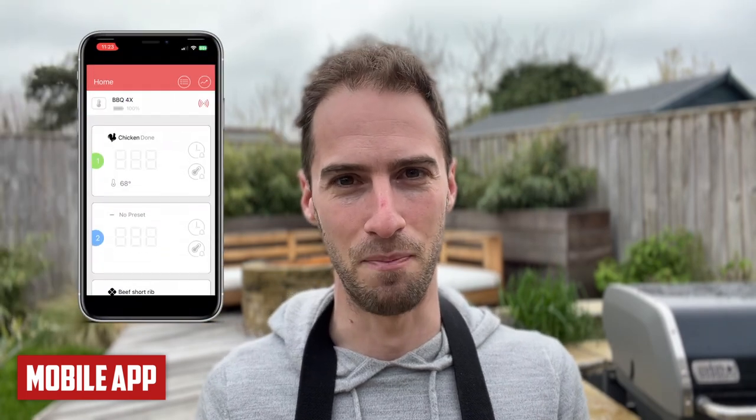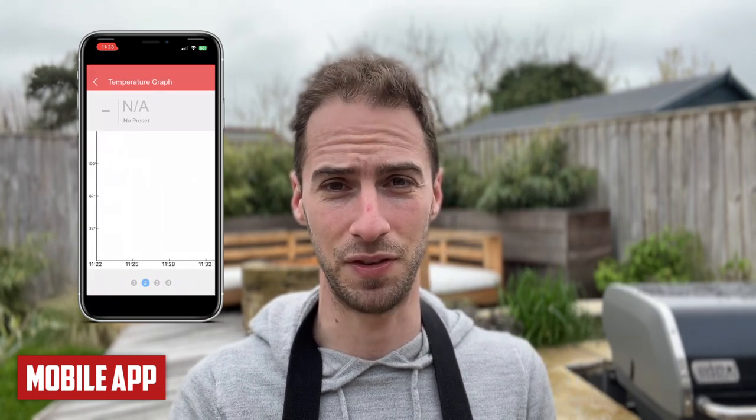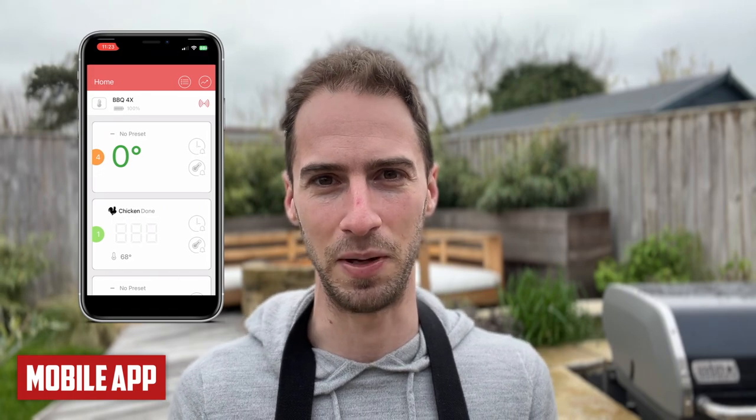Next, the Inkbird app — I'm not going to beat around the bush, this app is pretty awful, as reflected by its average rating of 2.7 in the app store. It does the basics — you can see the temperature remotely if the Inkbird is actually connected, which most of the time it's not. The graphing is completely useless because if it loses connection, you lose all of the graphing.